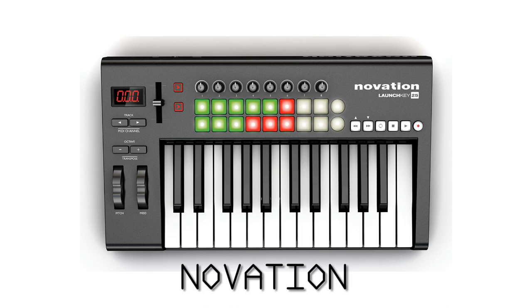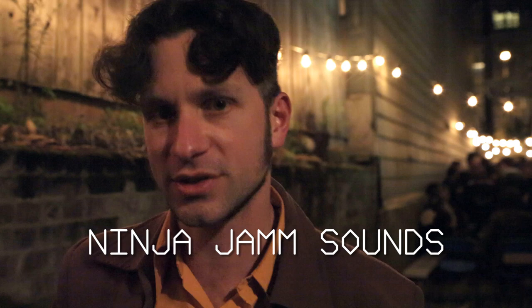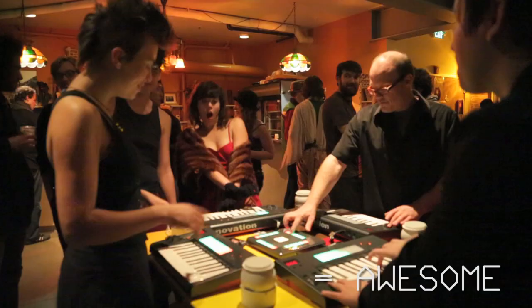It's made with these great Novation controllers, and all the sound content came from Ninja Tune. They've got a great app called Ninja Jam, which lets you loop and remix songs and do a lot of cool stuff on the fly. This basically takes all those same sounds and splits them up so you can do the same thing with your friends, or with people you don't know, or with small animals.